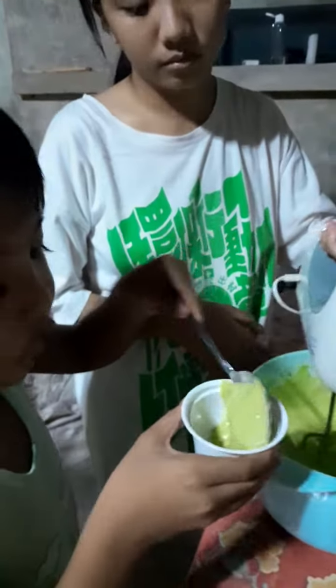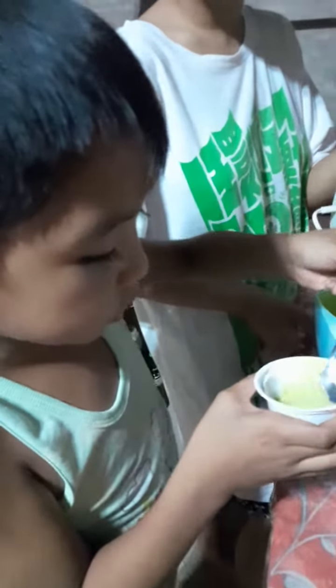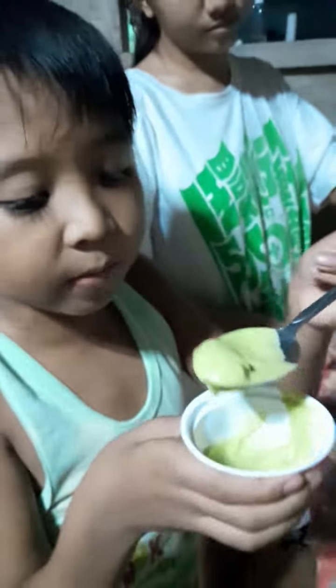It's time to taste what my sister made. Okay, you taste it. So I'm going to taste it to see if it's good. It's still in the freezer so I'm just going to taste it for a short while.